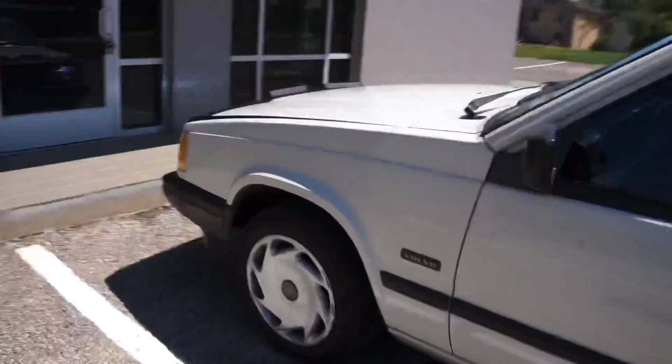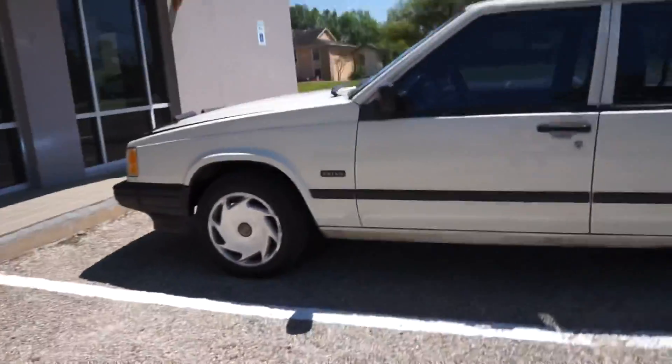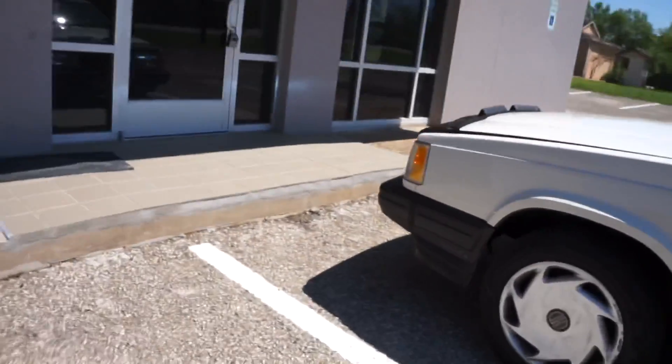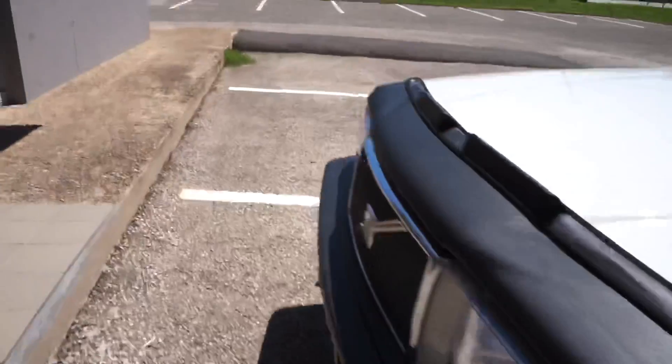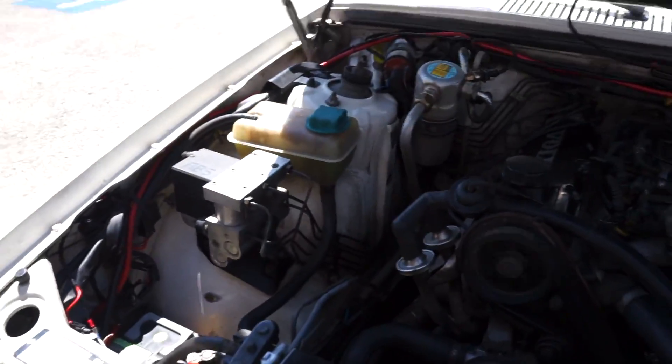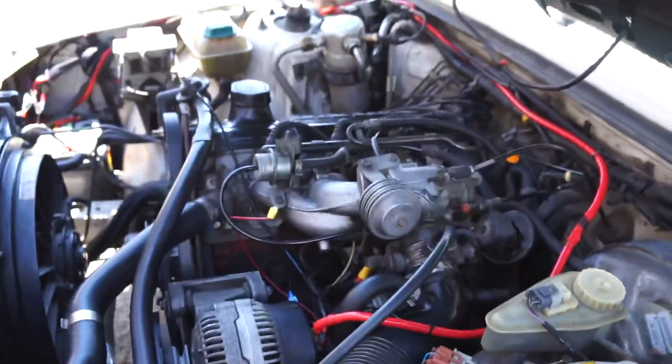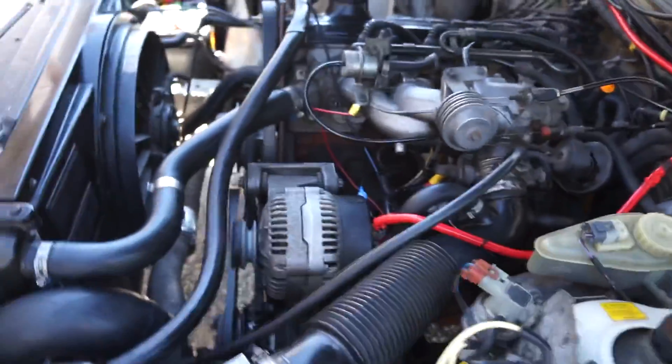There you are — pretty clean. Here's my baby.